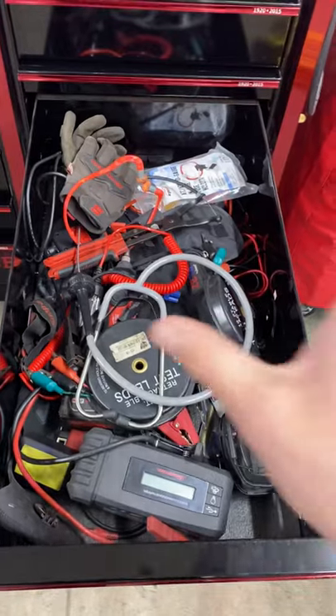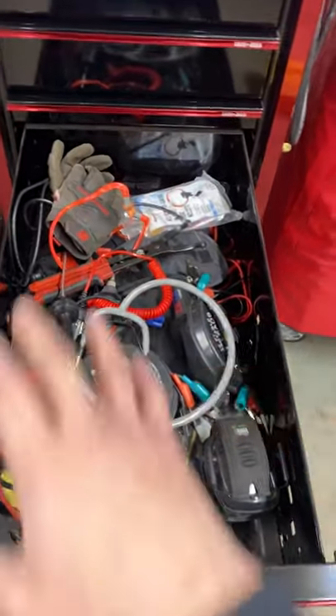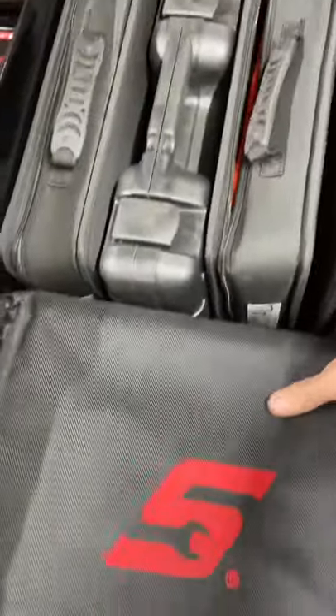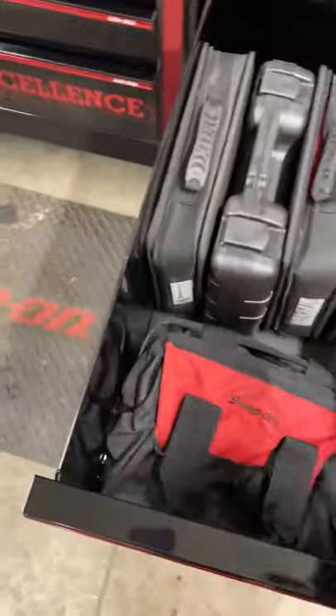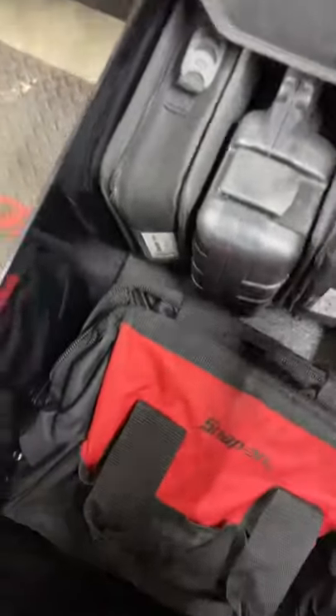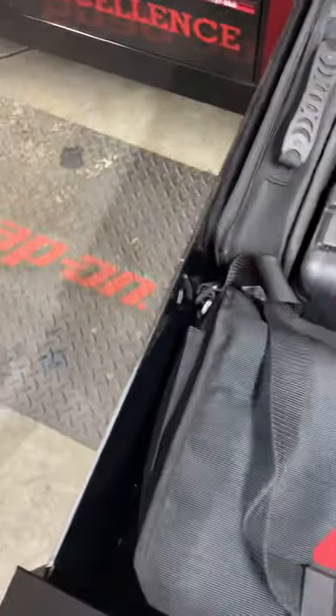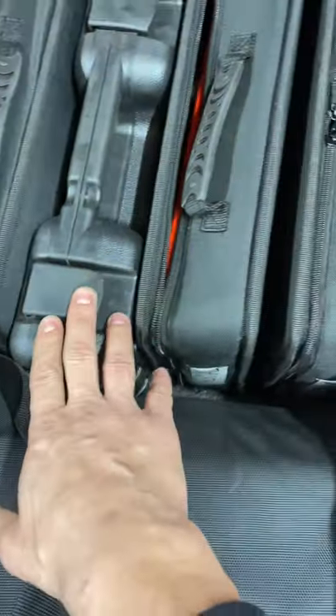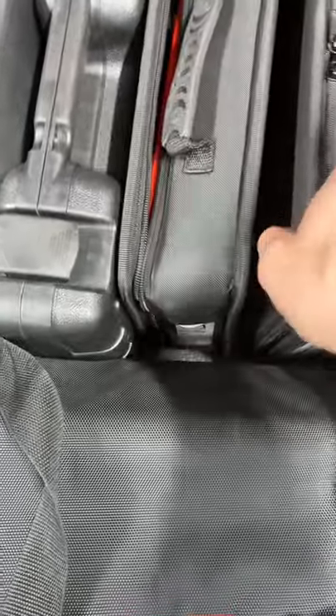This is supposed to be the diagnostic drawer but right now it's kind of a mess. When I get my diag cart all of this will go in there and be organized correctly along with my two scan tools — I'm planning to put a monitor in there with my laptop. There's a bag with extra stuff for the scope probes, an OTC Honda Acura ball joint adapter set in a Snap-on bag since it came in a box with no case. I also have a Snap-on TPMS4, a bearing race press kit, a thermal imager elite, and a multi-probe.